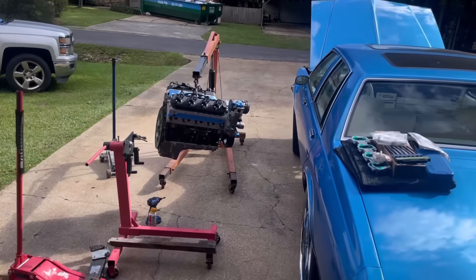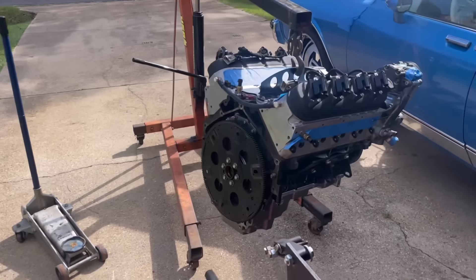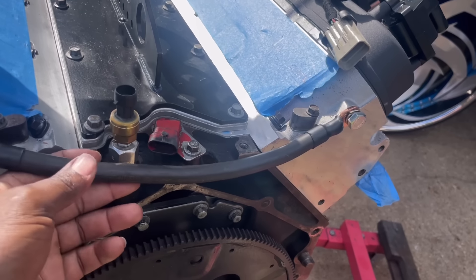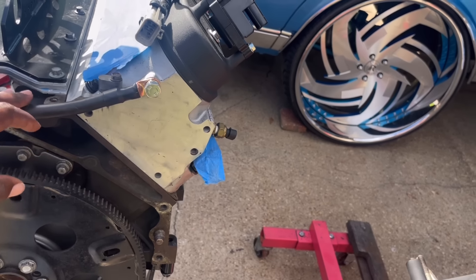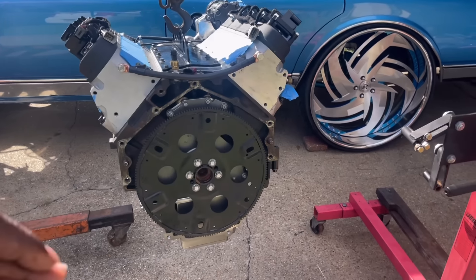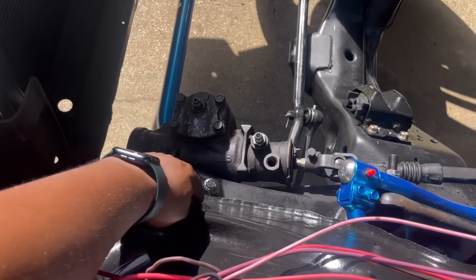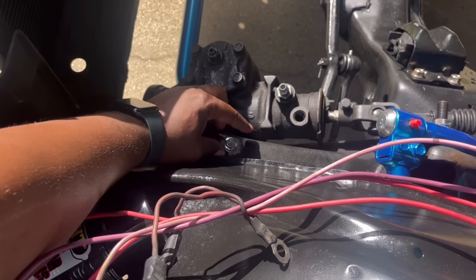Alright y'all, we back. I done put the flywheel on, got everything mounted back up. We're gonna put the motor in the car. Y'all see I made my grounding cable for the rear of the motor — it's a thick zero-gauge wire. This is probably what I'm gonna run my harness to, one side to the harness and the other side to the firewall, so I'm gonna have a ground on each side. Y'all see I already drilled and tapped the bolts in for that.